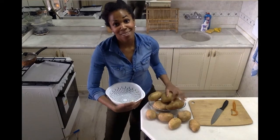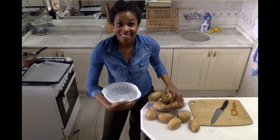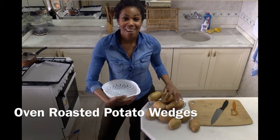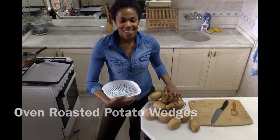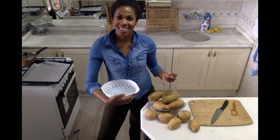If you have a pantry full of potatoes, then you're going to love this recipe. Today I'm whipping up a batch of oven roasted potato wedges. They're going to be so good — nice and crispy on the outside, flavorful and moist on the inside.